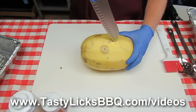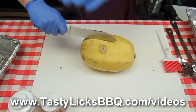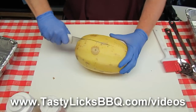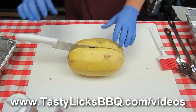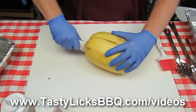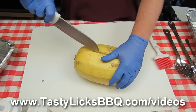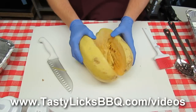First thing we do is we split in half our spaghetti squash. You got to watch it here that you don't hurt yourself, because this bugger is tough. And if you're a guitar player like me, you're afraid to get your fingers cut. Just cut it like that. When we got our spaghetti squash cut in half, that was a little more effort than I was expecting. That baby's tough.